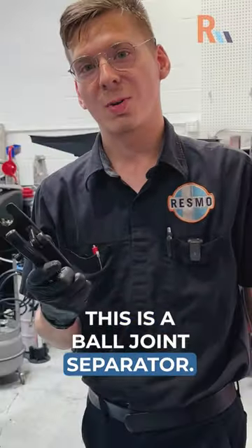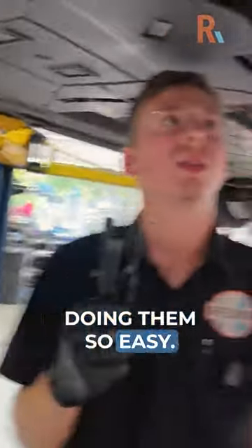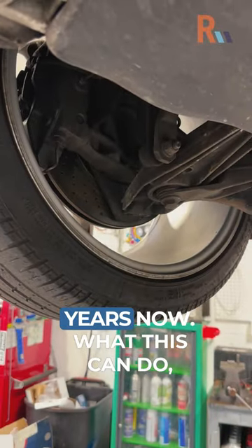What is that? This is a ball joint separator. What you can do with this just makes doing ball joints so easy. You can fit this right in — come around over here. See that? That's the ball joint right there, and this is a 2002, so that ball joint's been pressed in there for over 20 years now.